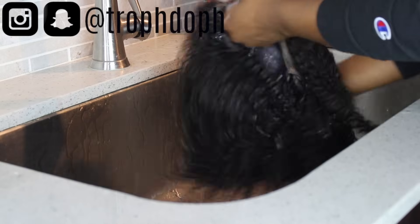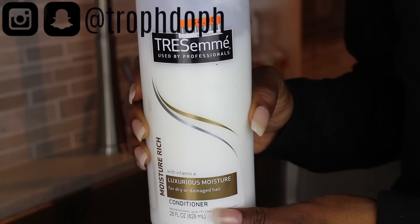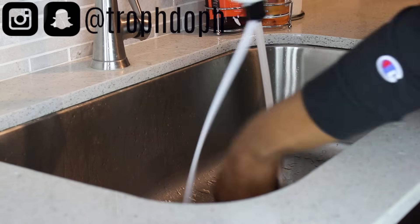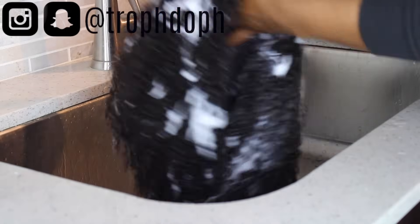It's not too flattering straight out of the box — a lot of people didn't even believe it was the same wig when I posted on Instagram. But trust me, once you wash it, it comes to life. After I rinsed the wig under the water, I added my Tresemmé Luxurious Moisture conditioner. I'm just co-washing it; they recommend co-washing this hair to keep it soft and make the curls pop.